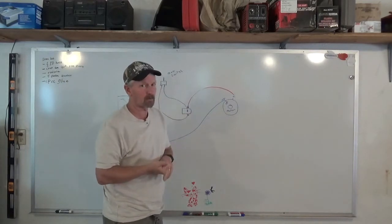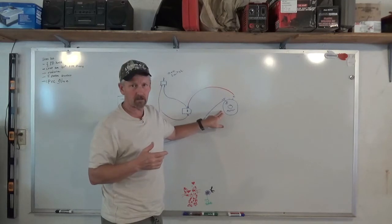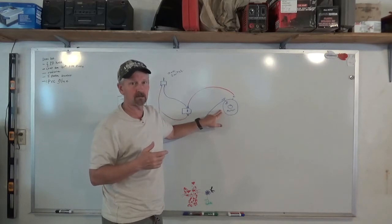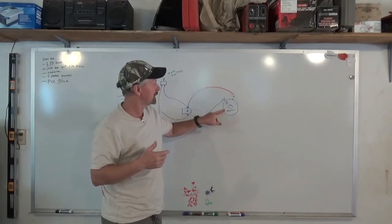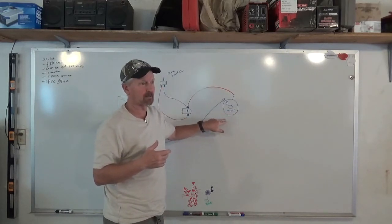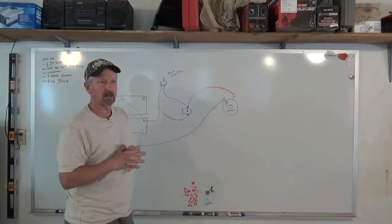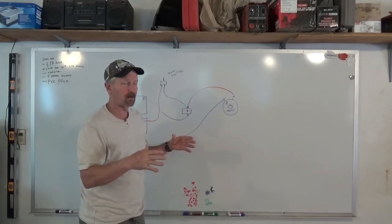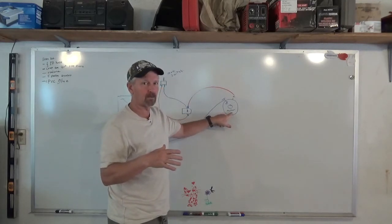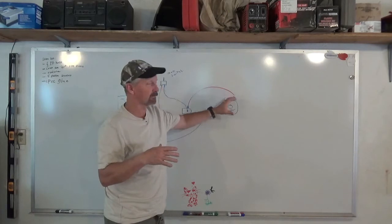I have a shunt wound motor because it was cheap and I got hold of it, but you can use a permanent magnet motor — that would probably be the best choice. A permanent magnet motor runs around 2800 to 3200 RPM, and one horsepower is what you need to run a 21-inch blade, though 1.5 horsepower would be better. Most commercial electric mowers run a 16 to 18-inch blade on three-quarters horsepower. For direct drive, get a motor running between 2800 and 3200 RPM.